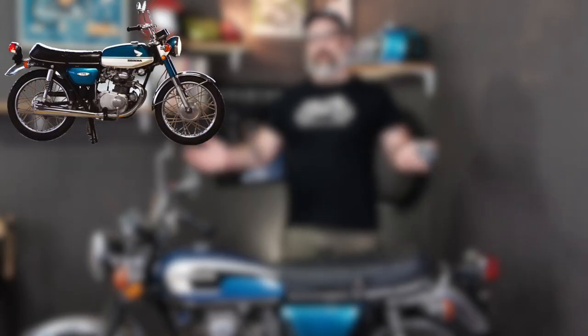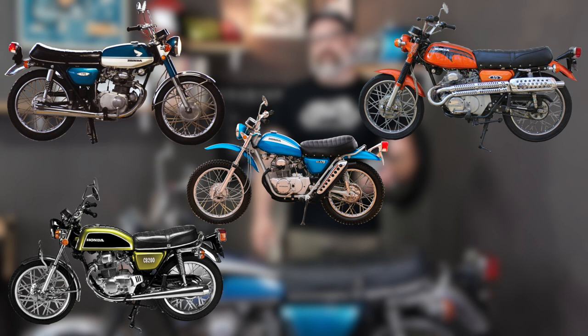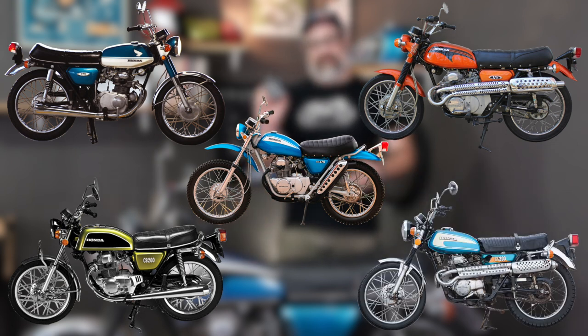Hey everybody, Brendan here with Common Motor, common-motor.com on the internet. Today we're going to show you how to do the carburetor synchronization for the CB, CL, SL 175 family of bikes, as well as the CB 200 and CL 200 family of bikes, or any bike that has one of these slide-style carburetors that Honda used from the 60s through the 70s.